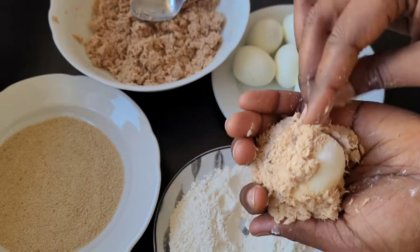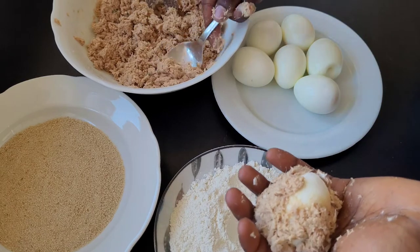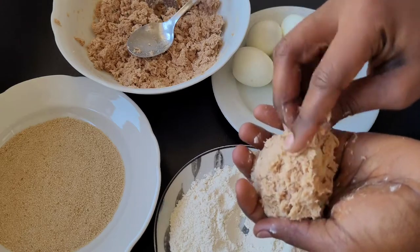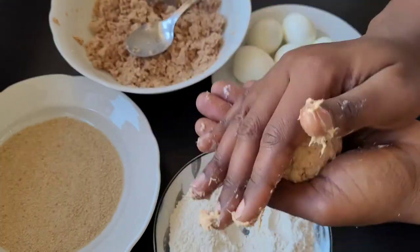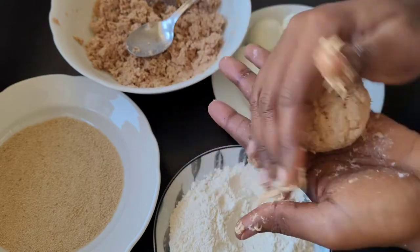In order to have the same quantity of fish for each egg, you could share the fish into equal portions before you start coating. Like if you have seven eggs, you can share the fish in seven portions. That way you know that you have the same quantity of fish for each egg.